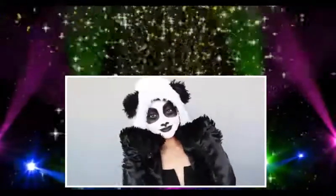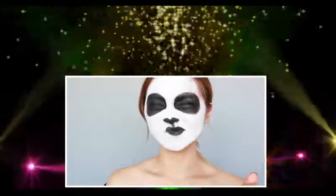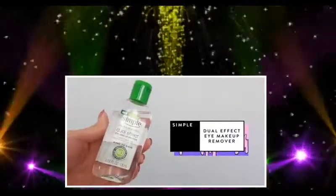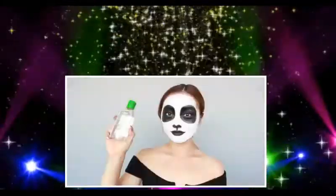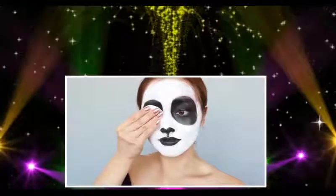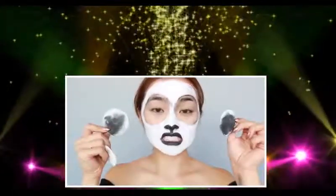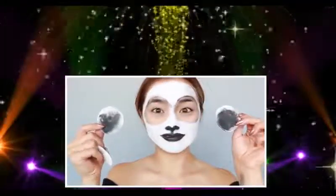I'm going to get started on my second look, so I need to take this all off. I'm grabbing Simple's Dual Effect Eye Makeup Remover as my first step and shaking the bottle because it's a bi-phase formula. I drench my cotton round and gently press it onto my eye — no need for harsh rubbing. It just dissolves the makeup while being gentle on the skin and lashes. Look at these cotton rounds — they're totally black!